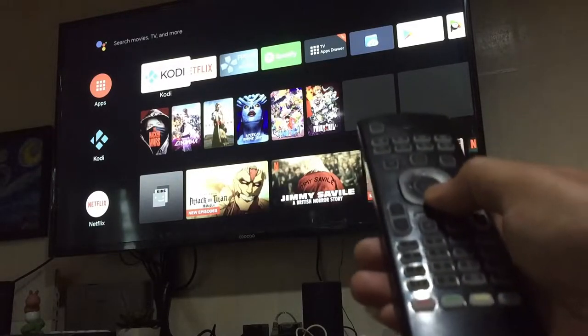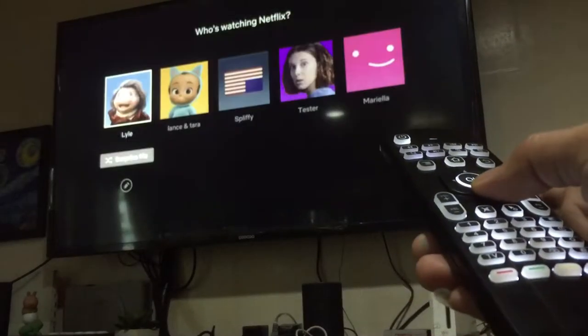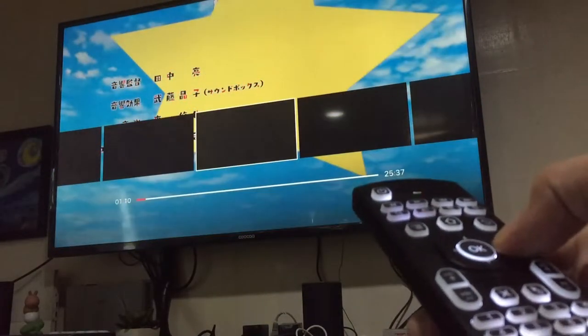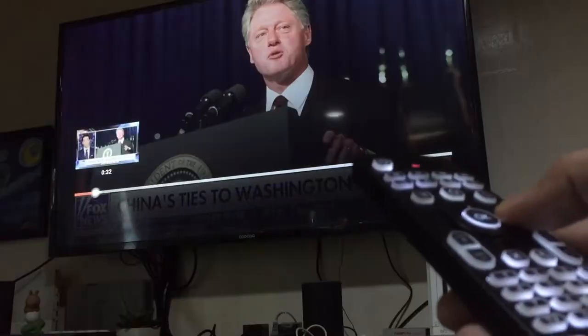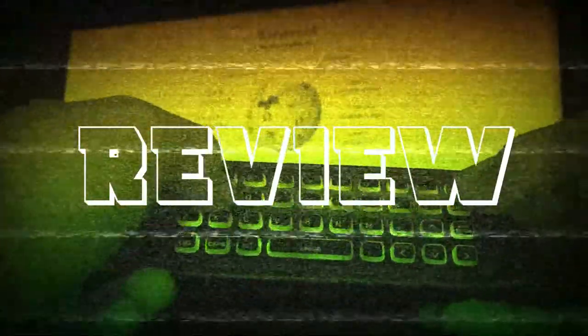Now let's check the air mouse using an Android box. Here I'm using the Nvidia Shield TV. Navigation works fine. Let's try the Netflix app — it works good. And YouTube? Perfect.